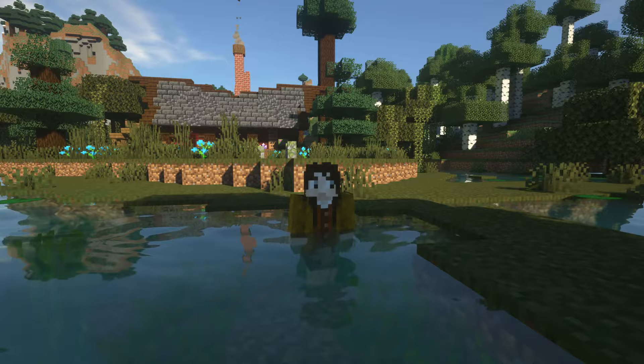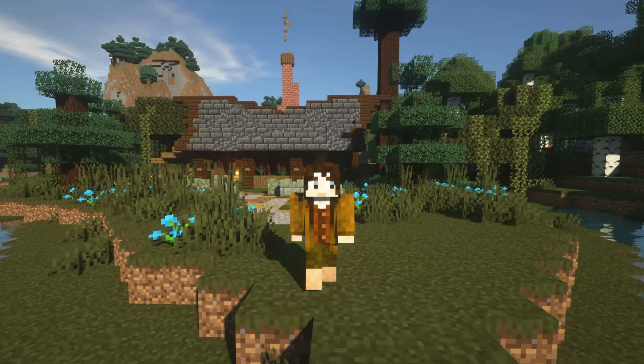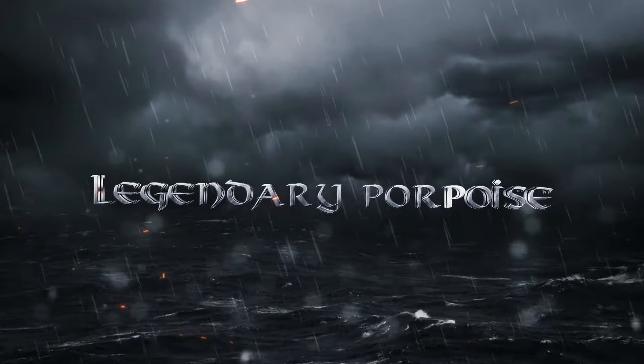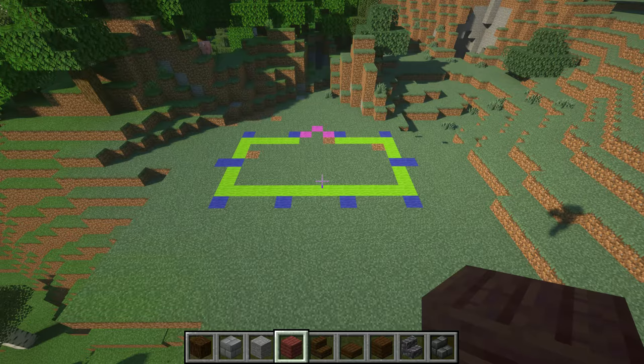Hey everybody and welcome back to another quick tutorial episode. As you can see behind me there's this awesome little house that you can build just by watching this video. It's super easy, all starter materials for the most part, but you are gonna have to work for some of this. Either way, let's get on into it — without further ado let's jump straight in so I can show you how to build this awesome little house.